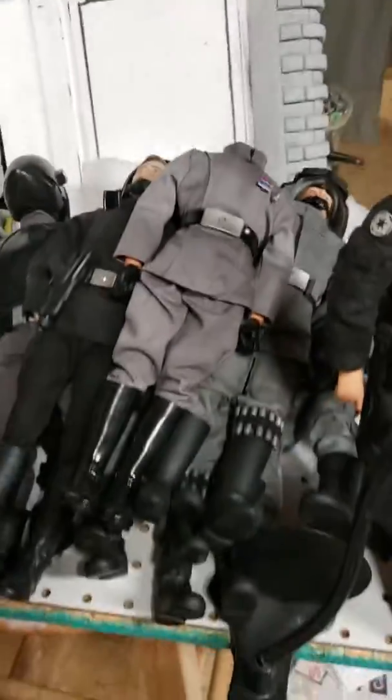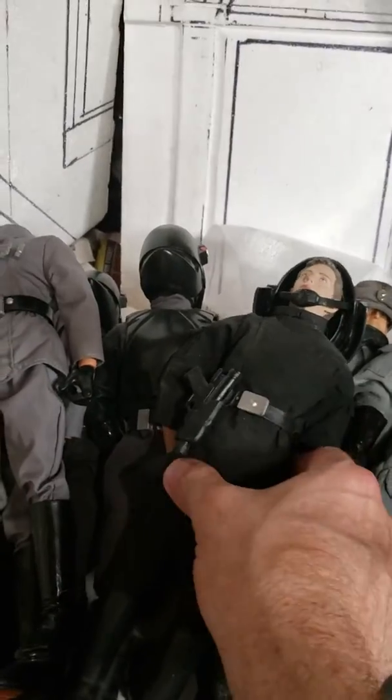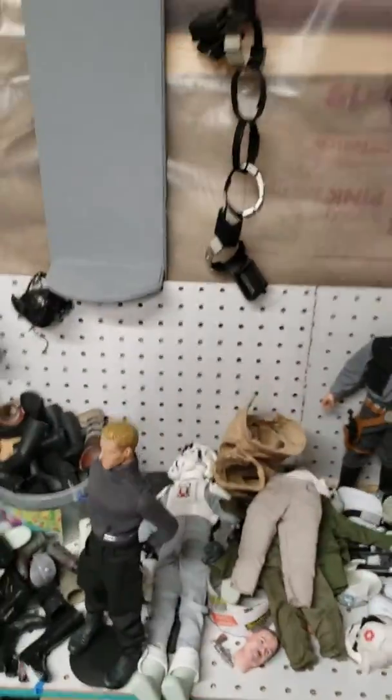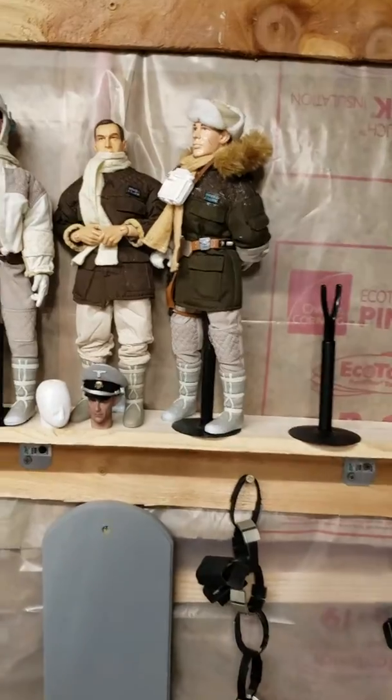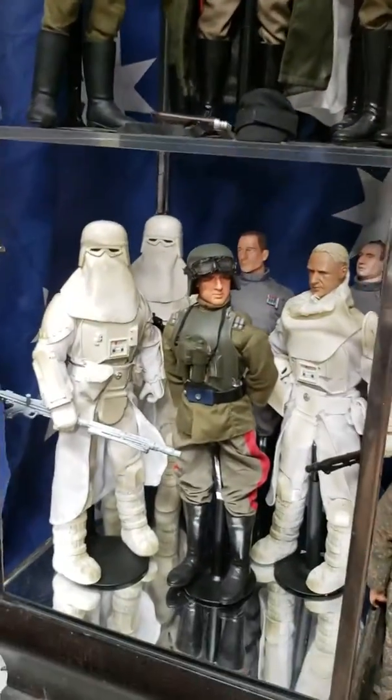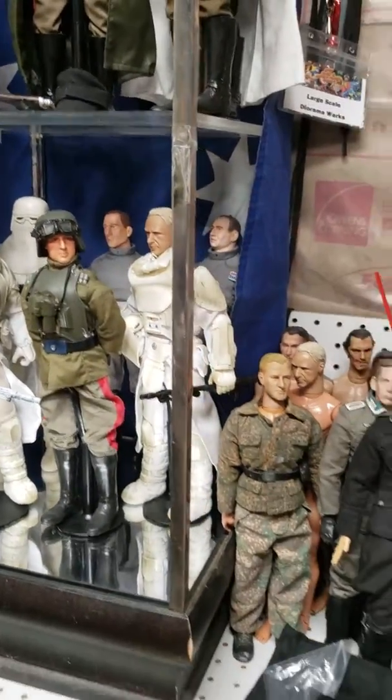I've got piles and piles of figures that I've started — I've got an old Krennic. My plan is to get 25 Rebel Echo Base Defenders and about 25 Snow Troopers, just to kind of get that going.